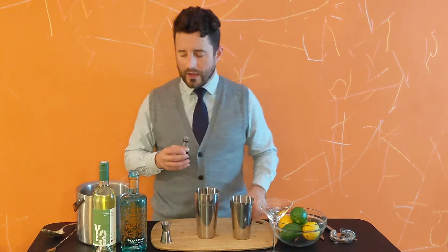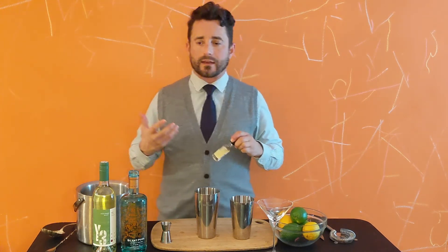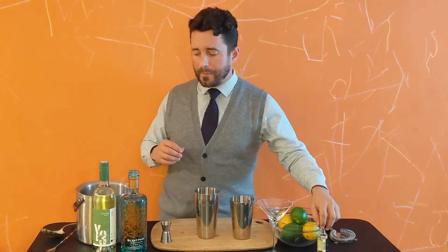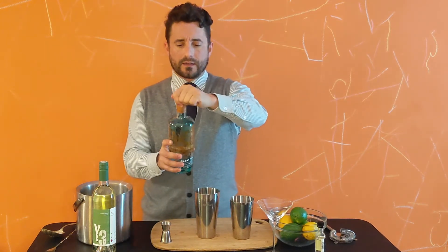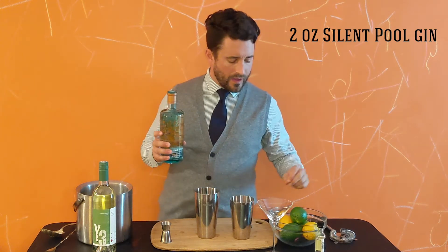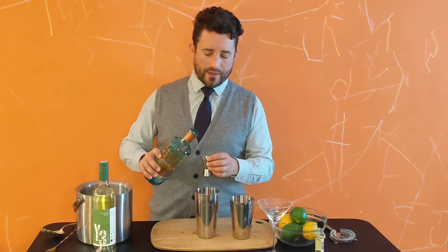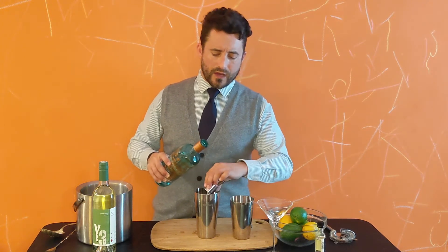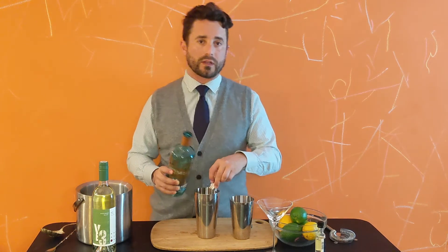The elderflower component brings a bright, floral levity to the cocktail. The Sauvignon Blanc lends a lot of acidity — that's what makes it reminiscent of a sour in some ways. Then last but not least, Silent Pool gin — you're gonna do two ounces of that. So again: half an ounce of Sauvignon Blanc, half an ounce of Saint Elder, and two ounces of gin.